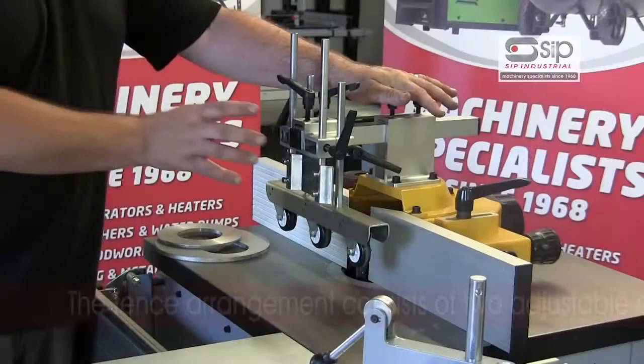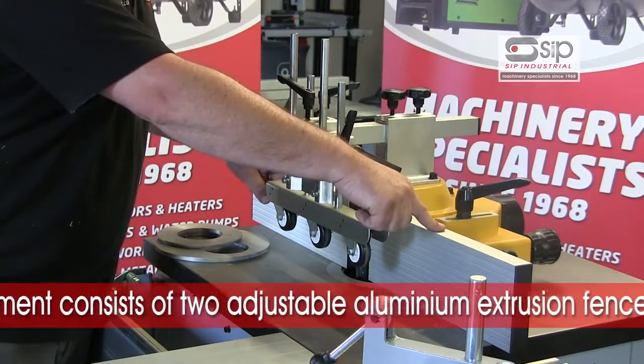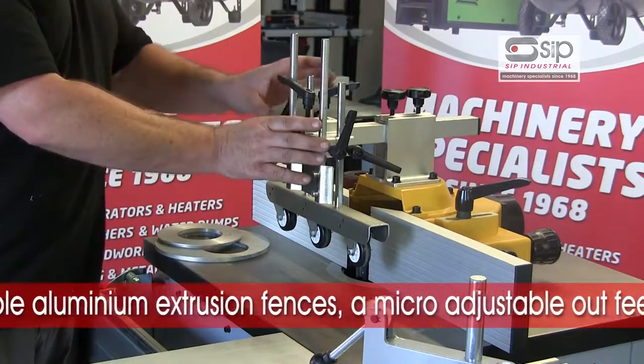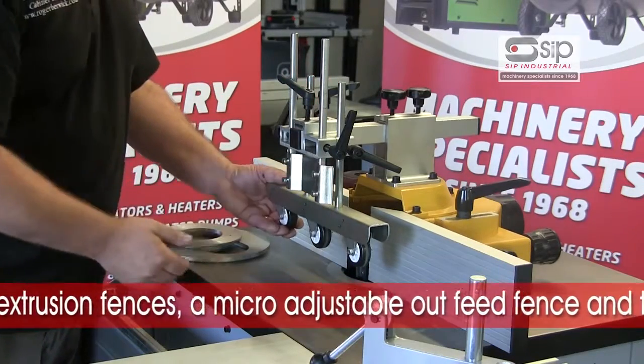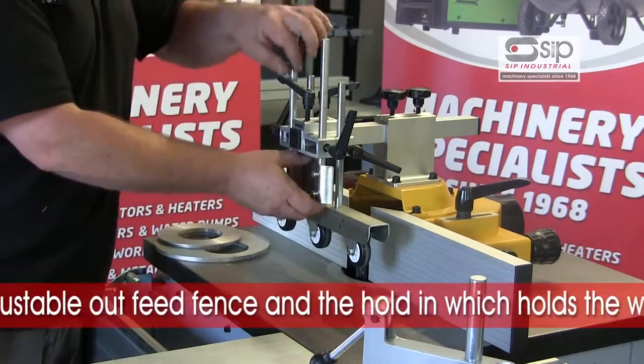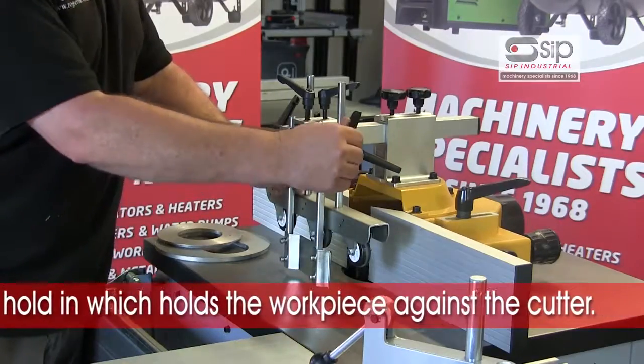The fence arrangement to support the wood comprises two good strong aluminium extrusion fences which are easily adjustable, as well as the main hold-down facility which incorporates sprung wheels to hold the workpiece down, and a hold-in designed to hold the wood against the cutter with ease.